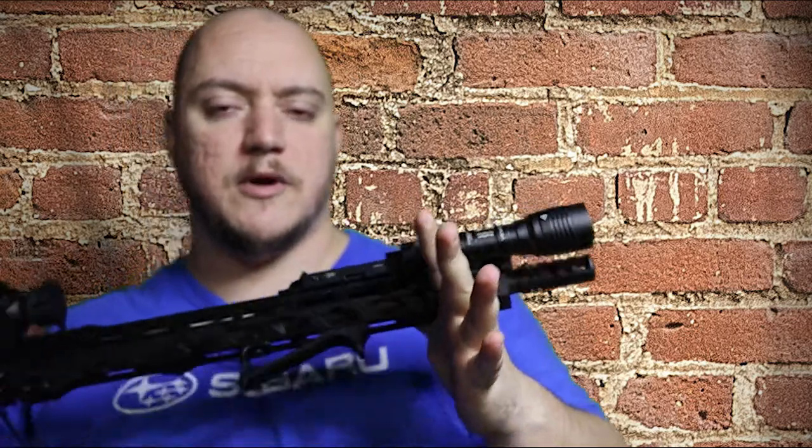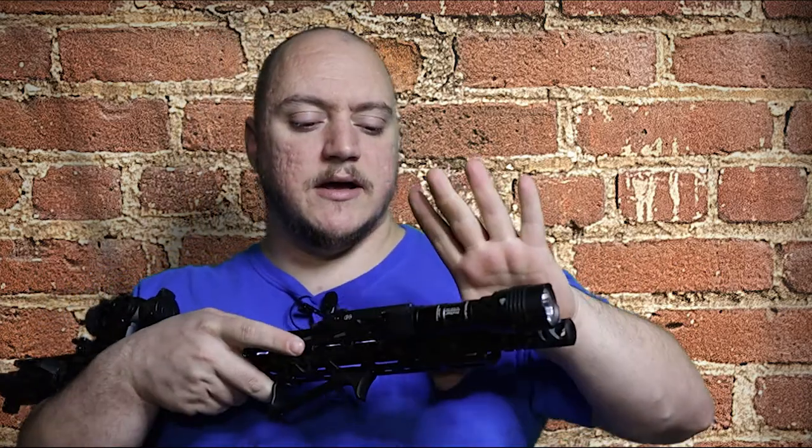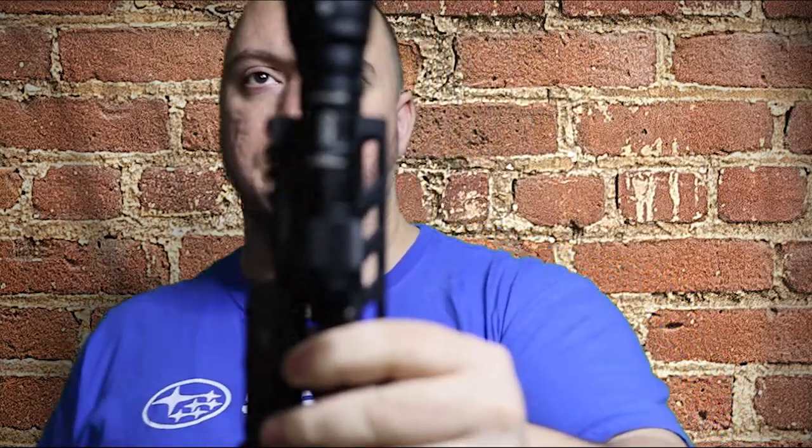When I built my AR I obviously wanted it for range and plinking and having fun, but I also wanted it to be useful. Home self-defense situations - obviously you're going to need a light at night - as well as the second property that we visit on occasion. Coyotes like to come around, we get some bear every now and then, so if we're down there late at night I take this with me. I have a good rifle with a powerful light setup, and on this one specifically I have the Streamlight.